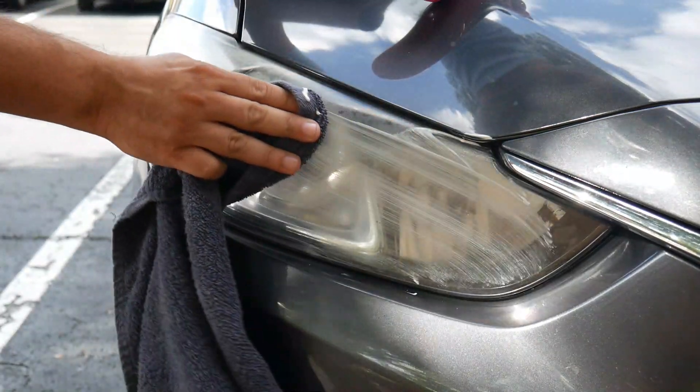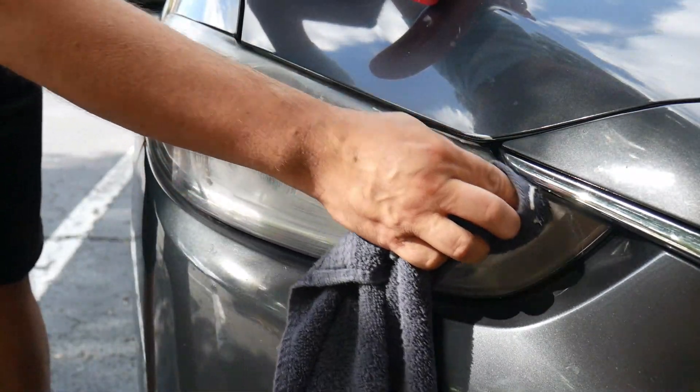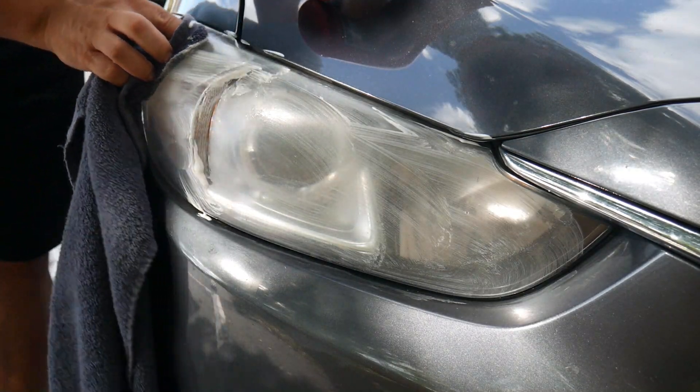What I did is I just put it on a soft rag, but you want to make sure that you test a spot first before you do this. Make sure it actually works and doesn't scratch anything or discolor anything, because all lights are different, so just make sure of that.